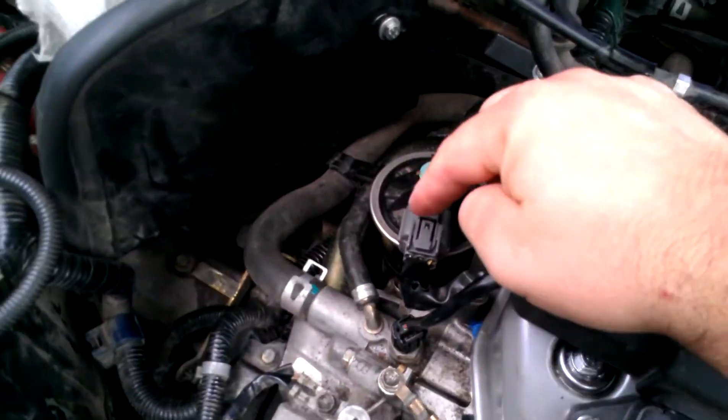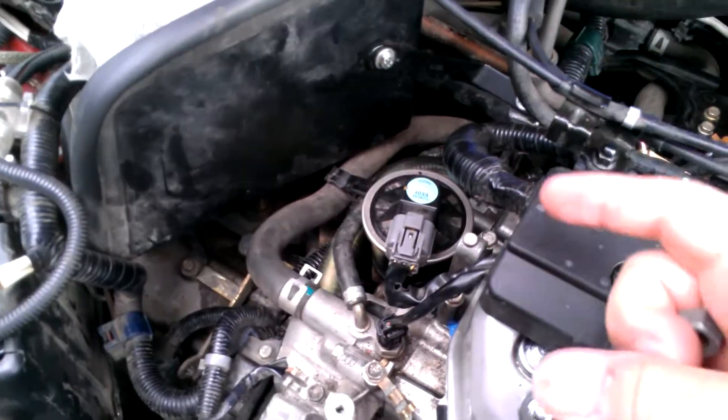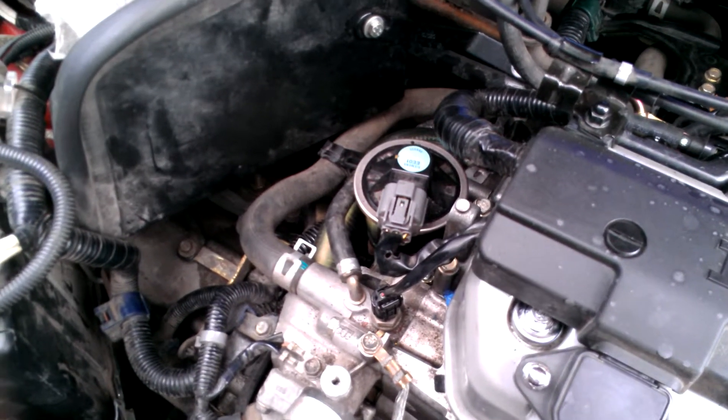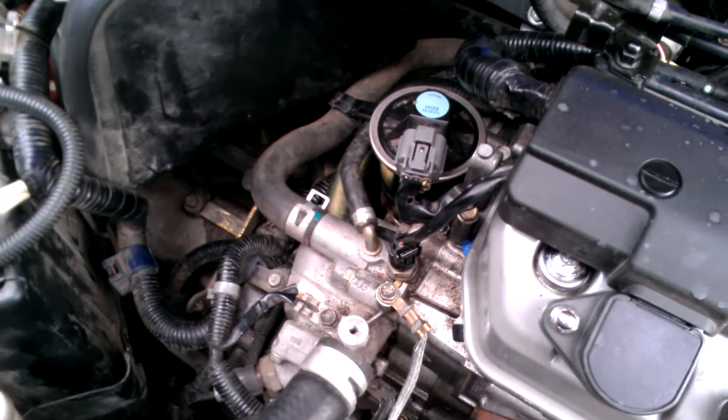So I was working on my EGR valve, which is right here — pulled it apart, cleaned it, scrubbed it around, knocked some things loose, ran a little bit of Seafoam through it, shook it around, emptied it, and put it back together.